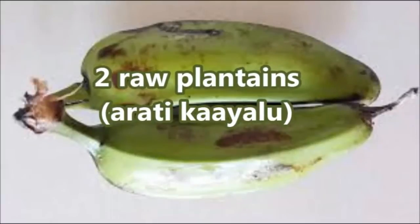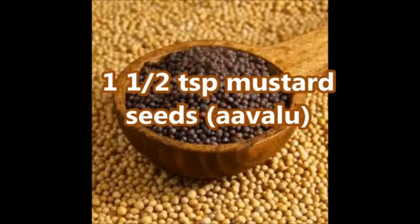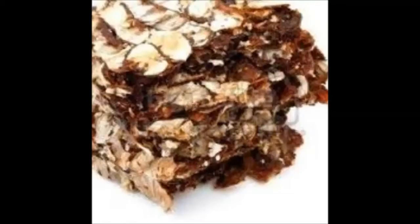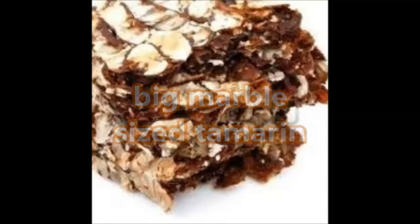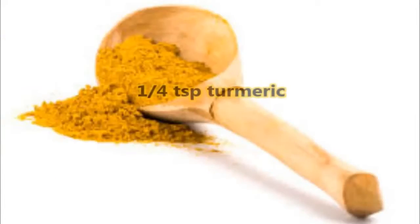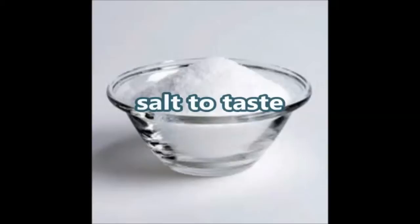Coming to ingredients, we need two raw plantains, one and a half tablespoon mustard seeds, two to three green chillies, a big marble-sized tamarind, half tablespoon jaggery — this is optional — one-fourth tablespoon turmeric powder, and salt to taste.